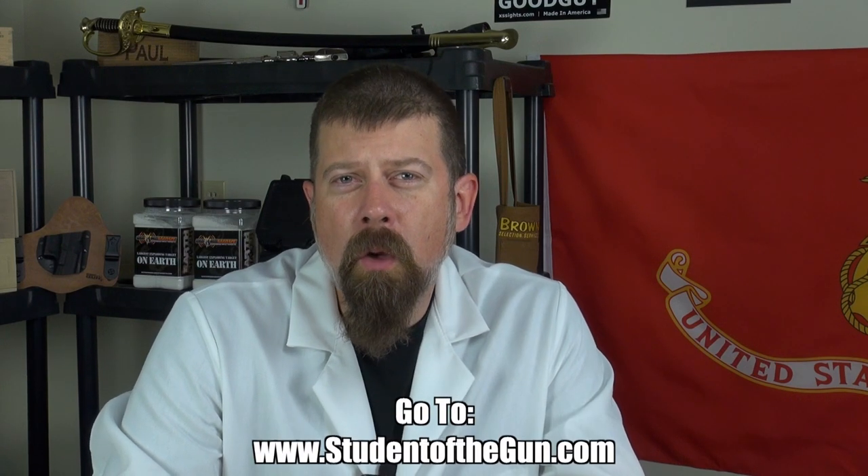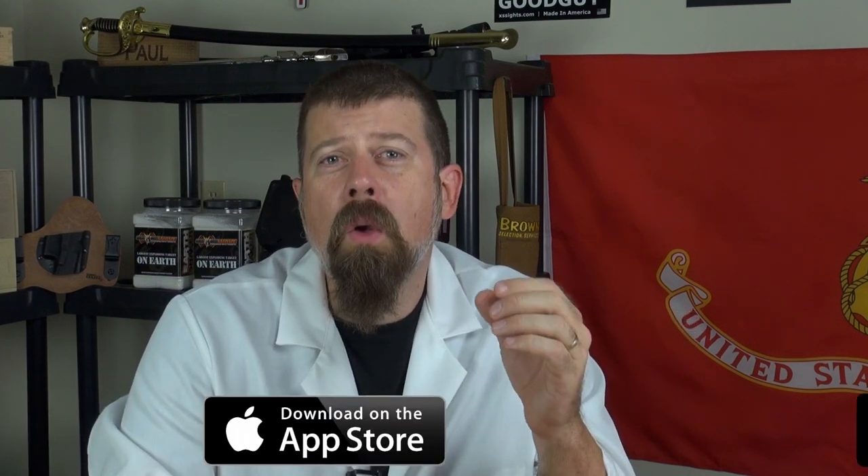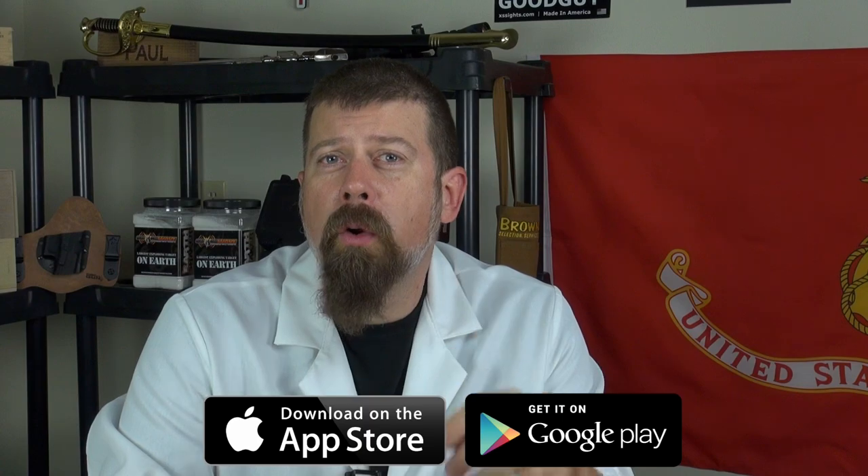Thank you for joining us for this edition of Student of the Gun Homeroom. Make sure you're listening to the radio show each and every week, watching the TV show, and download the mobile app — it's free. You can get it at the Google Play Store or your iTunes Store. Please leave your comments below.